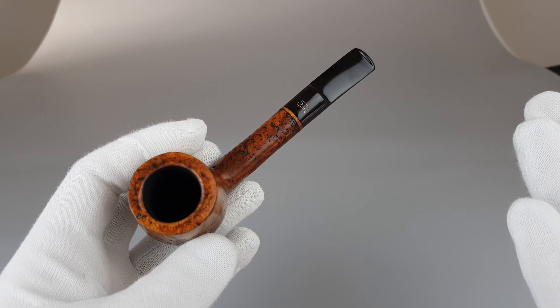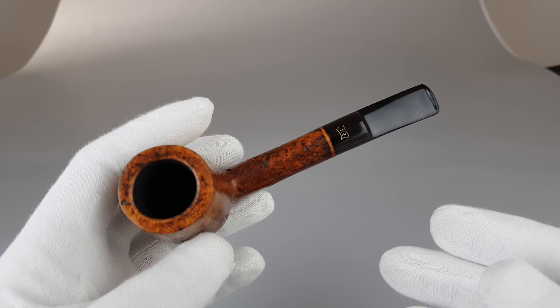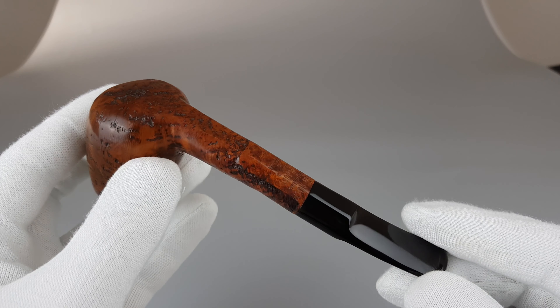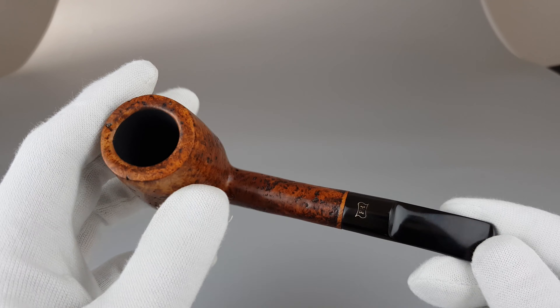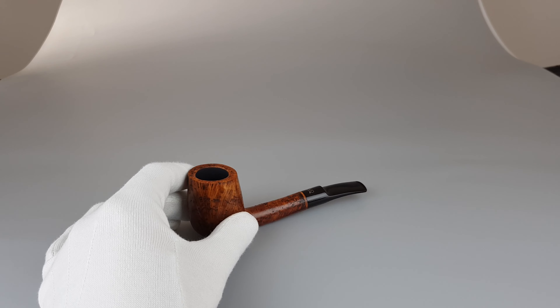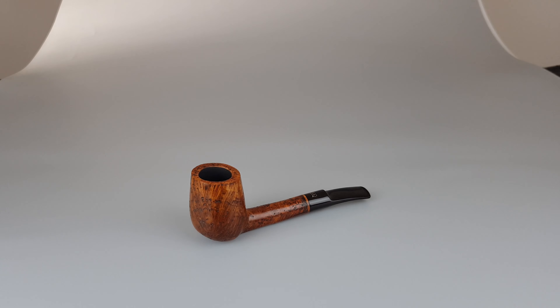Light in the hand considering it's not a small size pipe. Hefty chamber space, and for not a lot of money this Prebenholm is really eye-catching and in great overall condition as you can see.